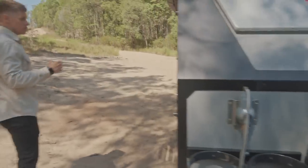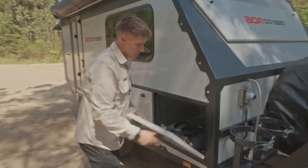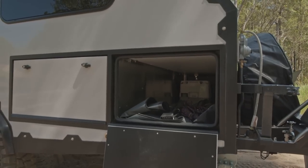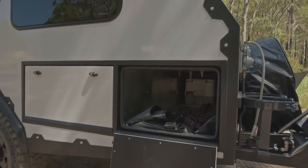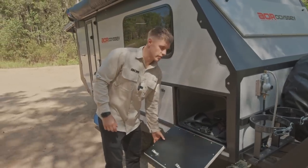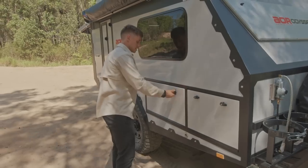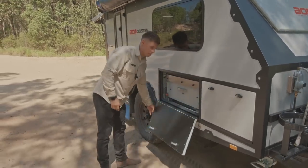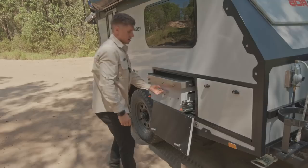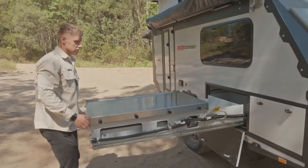That covers the front end. Moving around to this side, we've got the tunnel boot, which is accessible from both sides — this is your main external storage area on the Odyssey. Moving into the external kitchen: we've done a separate video on this to outline the Series 3 changes, but a lot of the features we have on the Series 5 Quantums have now transferred across to this model.